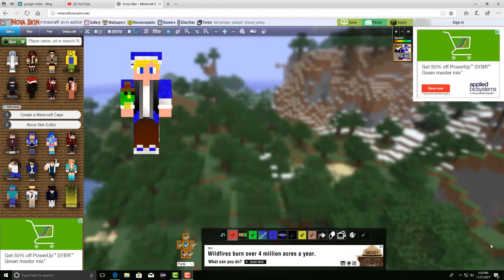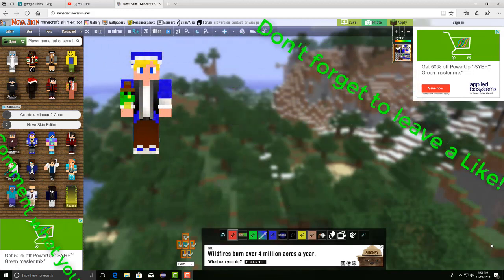Hey everyone, it's Nicole here from NikkieCraft and welcome back to another video where today I'm going to be showing you guys how to add overlays to your skin using Nova Skin.